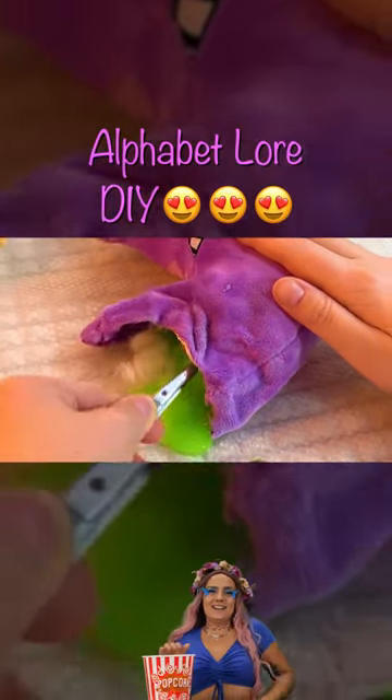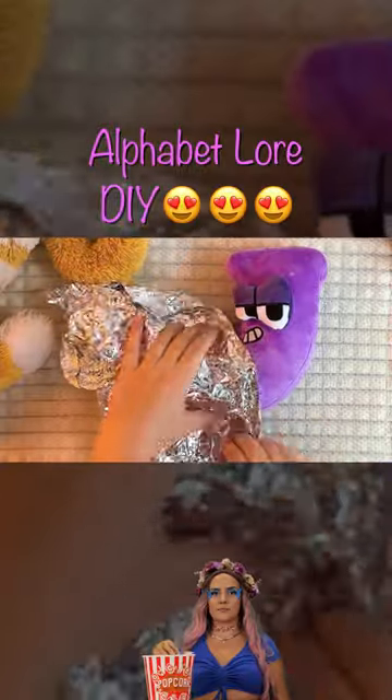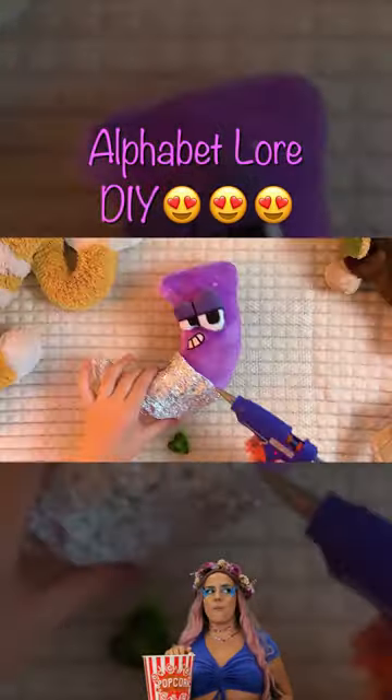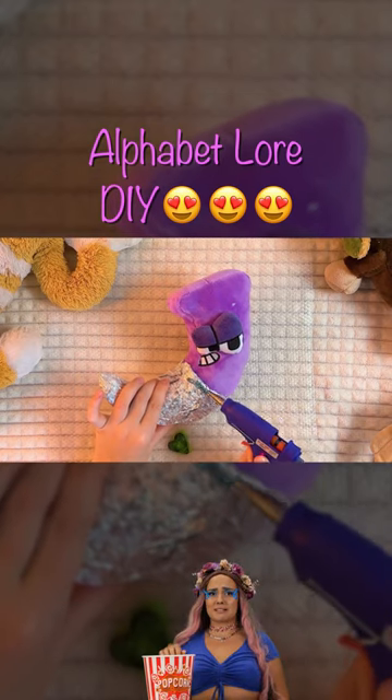Well, here's a new one. Now for that tail — all we need is some tinfoil. Decorate with hot glue and glitter.